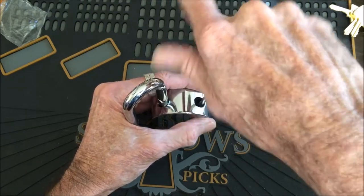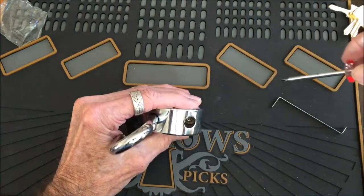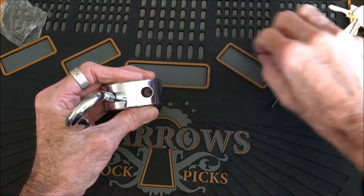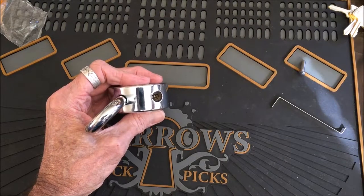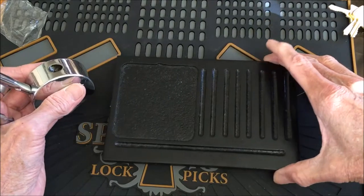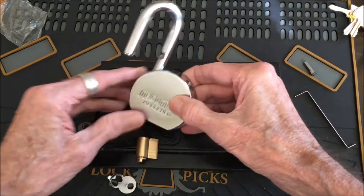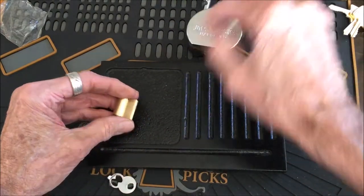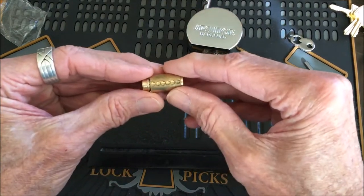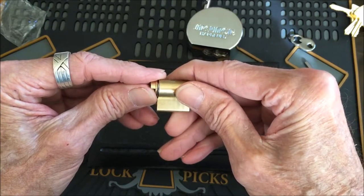Let me go ahead and set this thing out here. Mr. Bill Bacardi, thank you sir, I got your package. Let's toss that stuff out — oh great, another steel clip.